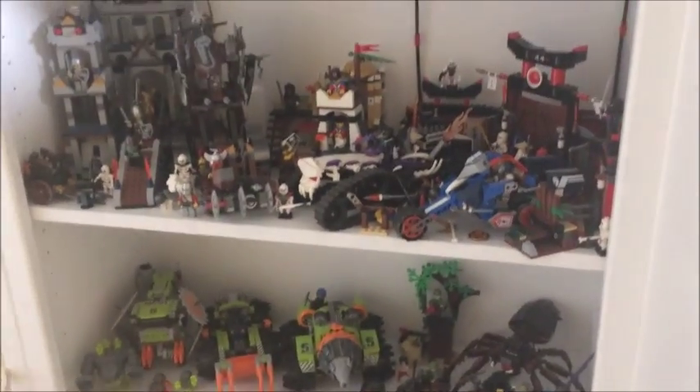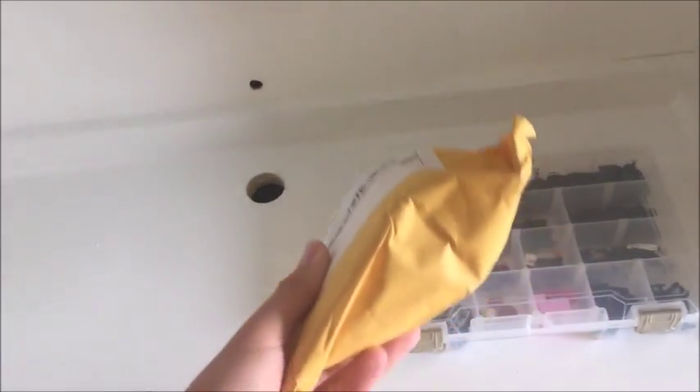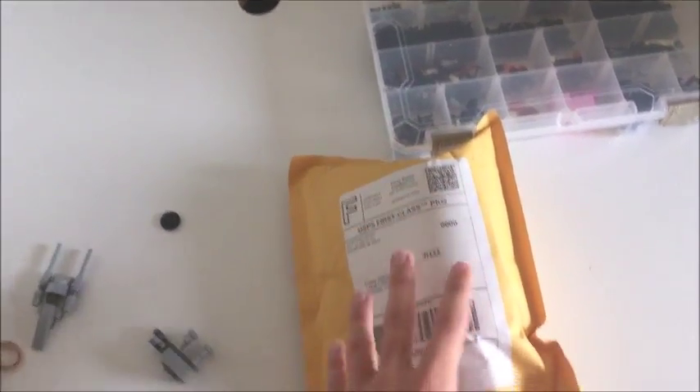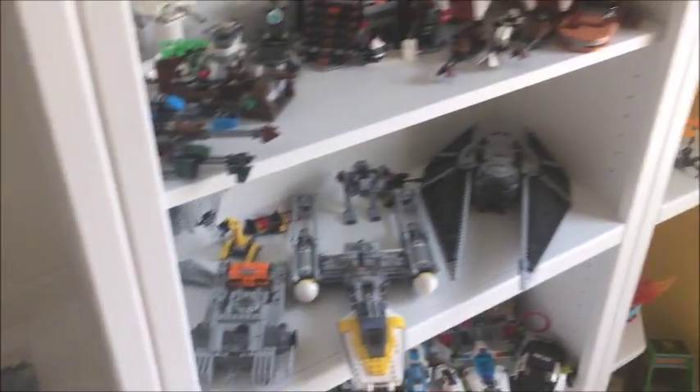Now that this is finally done I can get back on a regular upload schedule. I've got a lot of cool videos coming out in the next couple of weeks, including a clone army custom vault that I've got right here — it came in a few weeks ago and I've just been waiting to film it. I can finally get that uploaded in a few days, so if you want to see that just stay tuned.